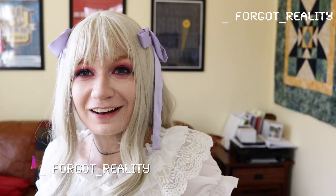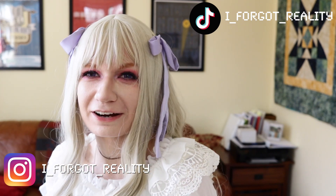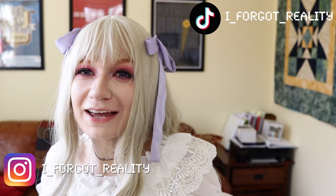I also have a TikTok and an Instagram that I post on daily if you would like to further support me, but it is never necessary. Anyways, today we have an unboxing slash review video.